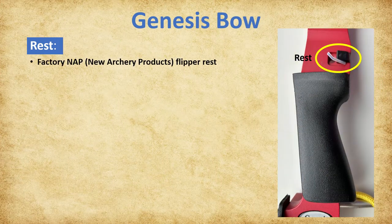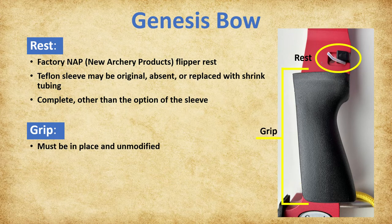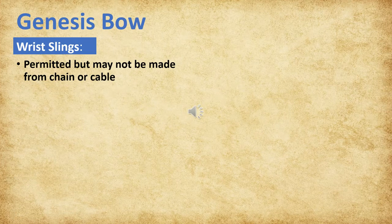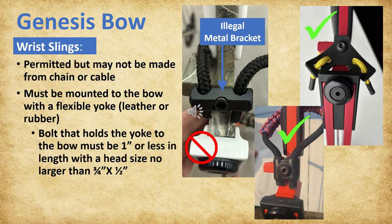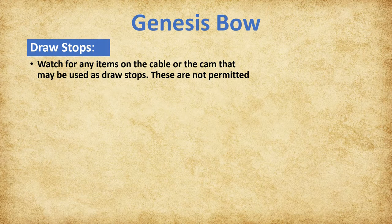Only the factory New Archery Products flipper rest may be used. The Teflon sleeve that covers the wire portion of the rest may be the original, absent, or replaced with shrink tubing like the original rest arm sleeve. The rest must be complete other than the option of the sleeve. The grip of the Genesis bow must be in place and unmodified; it may be painted for personalization, but paint with added texture or a multi-texture finish is disallowed. Wrist slings are permitted but may not be made from chain or cable. They may be mounted to the bow with a flexible yoke such as leather or rubber. The bolt holding the yoke must be one inch or less in length with a head size no larger than three-quarter inch by half inch. Watch for any items on the cable or cam that may be used as draw stops—these are not permitted.